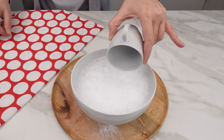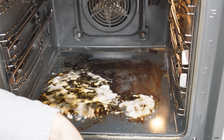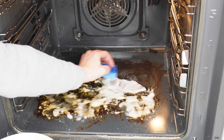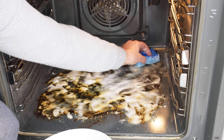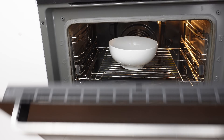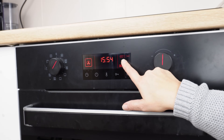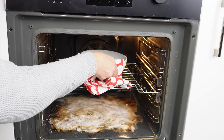This mixture works wonders in the oven. Take a dish sponge and apply the mixture to the burnt areas, covering all the burnt residue that has baked onto the bottom of the oven. Put the rest of the mixture in an oven-safe dish. Close the oven, set it to 100 degrees, and turn it on for about 40 minutes. After this time, remove the bowl.